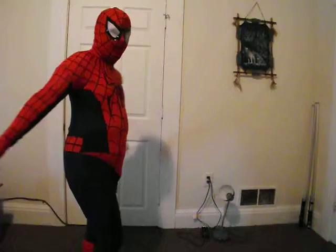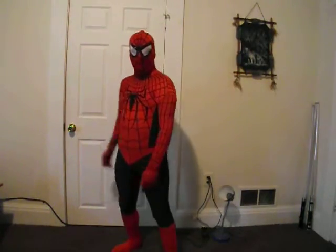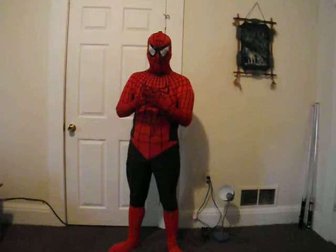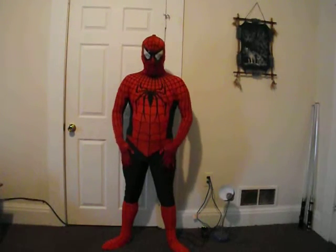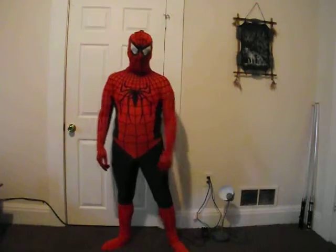I have shaky hands, so sorry about that guys. That's it — final Spider-Man suit update. Boot covers, pants. I'm ready for Comic Con next year. Rock on, see you guys.